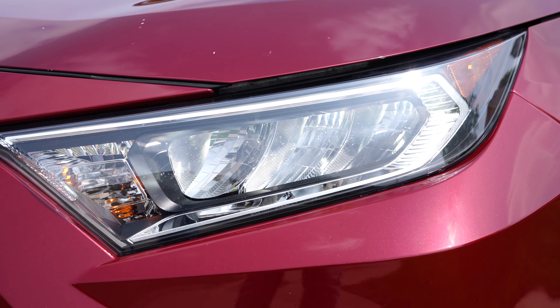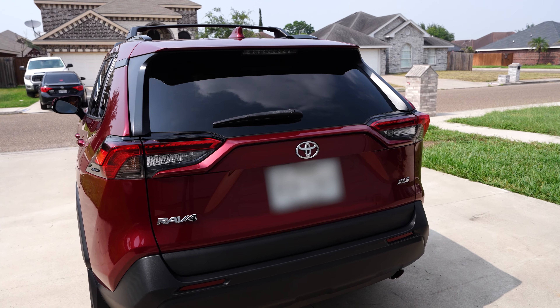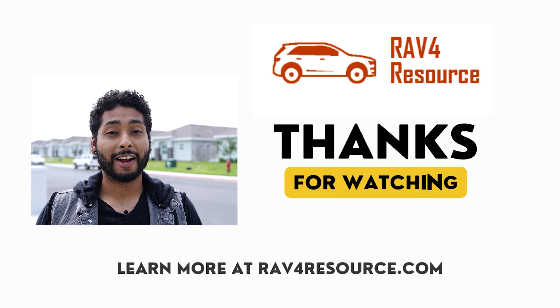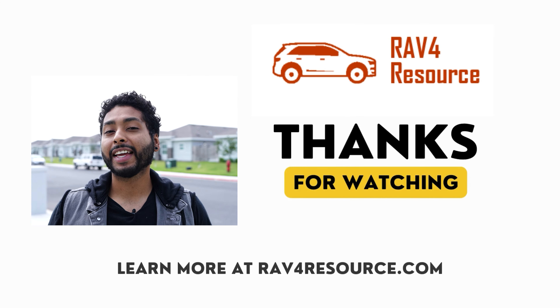Once all the bulbs are replaced, do a final check by turning on your RAV4 and switching through all the light functions. If everything's lighting up as it should, pat yourself on the back for a job well done. If there's more you'd like to know about your RAV4, let us know in the comments below or check us out at RAV4Resource.com. Until next time, keep driving and stay illuminated.